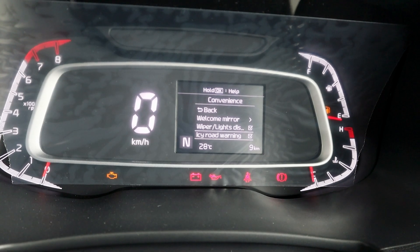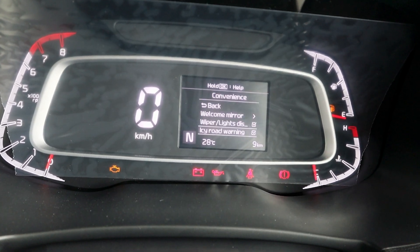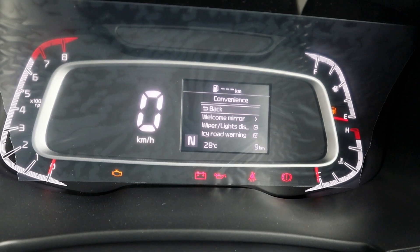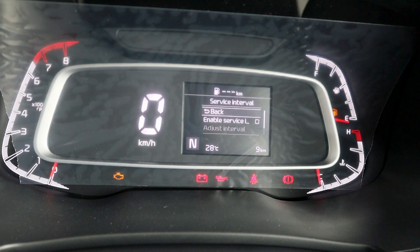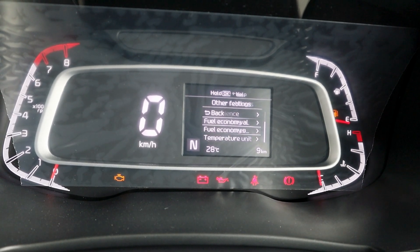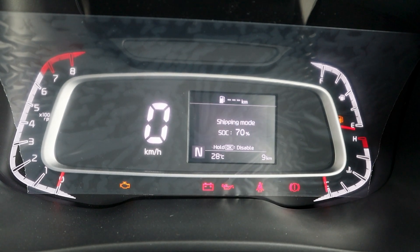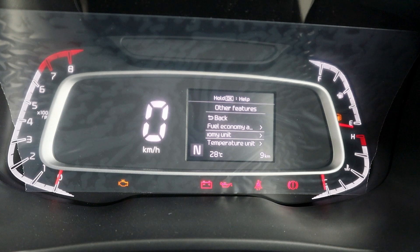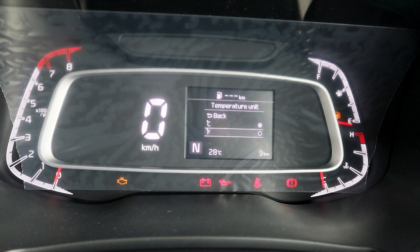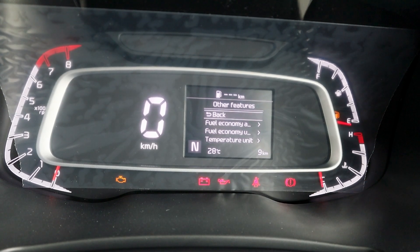This is the IC Road Warning feature. You will also have alerts for service intervals. In other features, you can reset your fuel economy, and you can set temperature units to either Celsius or Fahrenheit from here.